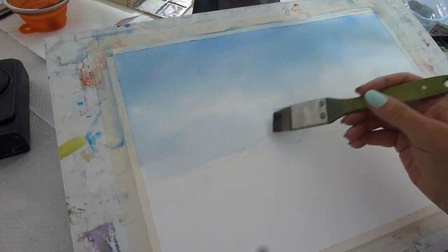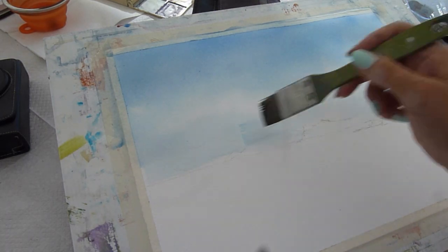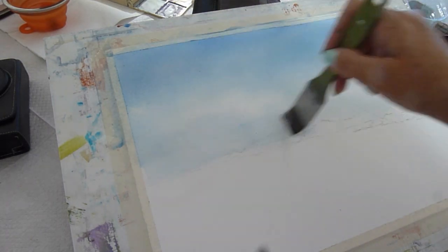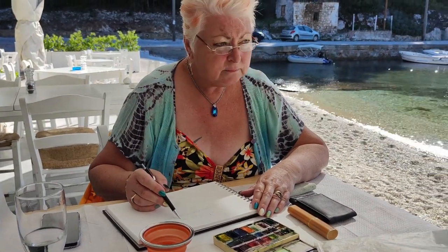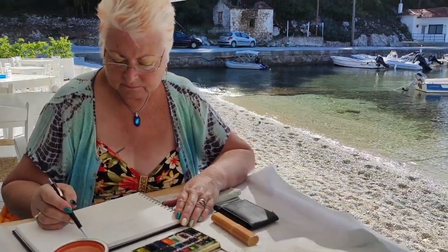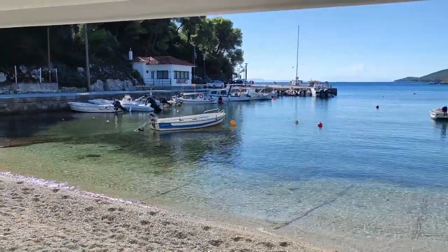Agnondas Bay is on the south coast of Skopelos, which you may recognize because it's where they filmed a lot of Mamma Mia. So we're sat down painting in this beautiful little bay.